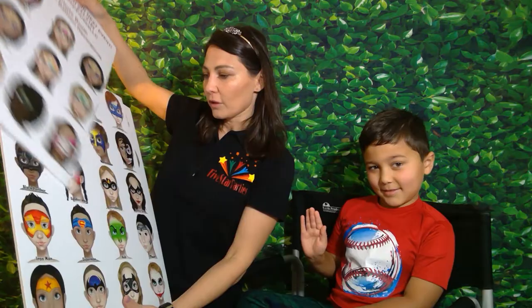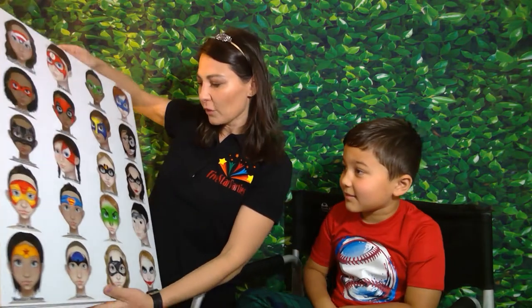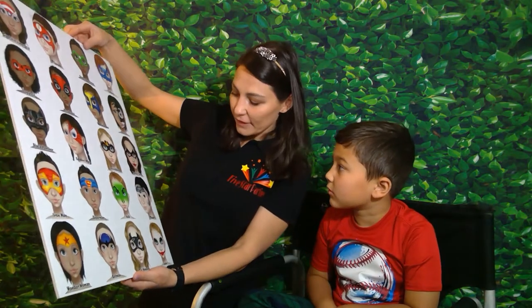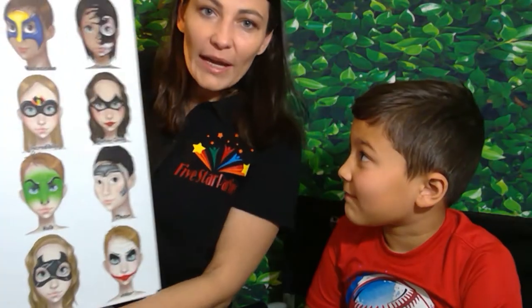Hi guys, this is Julia with Five Star Parties, and today in the studio we have Edward. Today we let Edward decide what he wants for the face painting. Check out our new boards that arrived a few days ago.